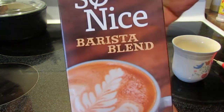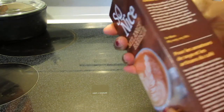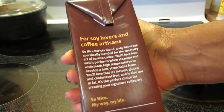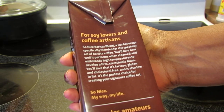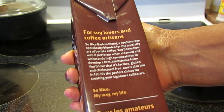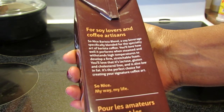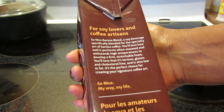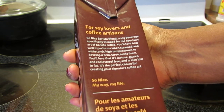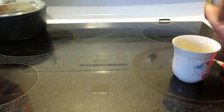It came in one of these aseptic containers so it wasn't in the fridge, but it does say refrigerate after opening. It's for soy lovers and coffee artists. The So Nice Barista Blend is specifically blended for the specialty art of barista coffee — you'll love how well it performs when steamed and withstands high temperatures to develop a firm, stretchable foam. It's lactose, gluten, and cholesterol free, and also low in fat.